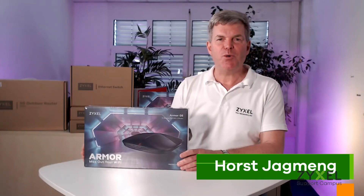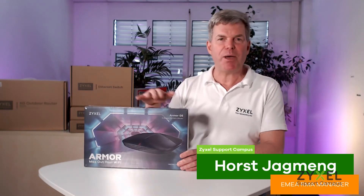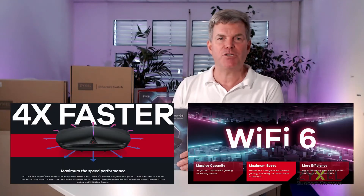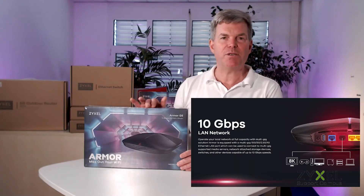Hello and welcome to another episode of the Zyxel Support Campus. Today we're going to unpack the Armor 5G router, which is a powerful package for gamers and content management. It's also known under the name NBG7815. Let's have a look at what's inside the box.